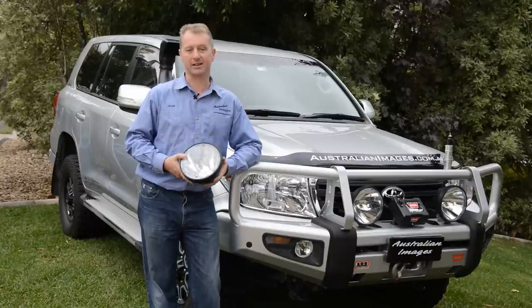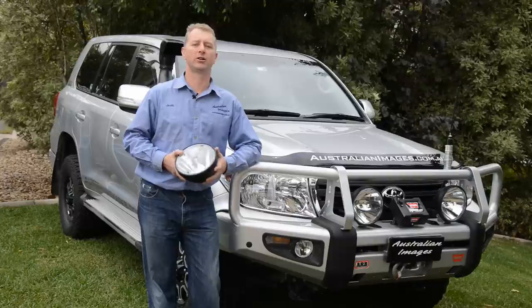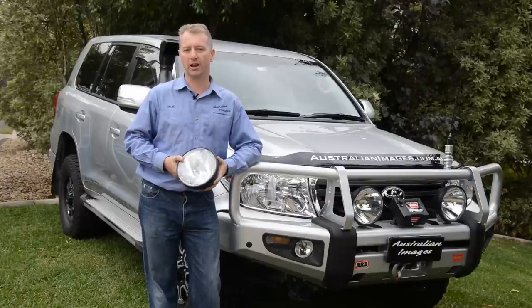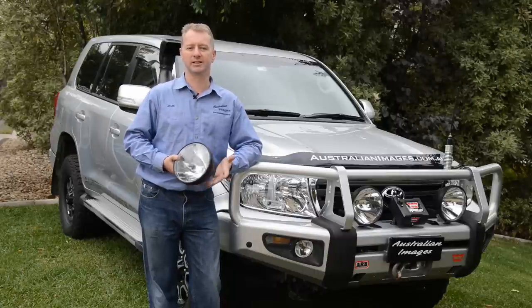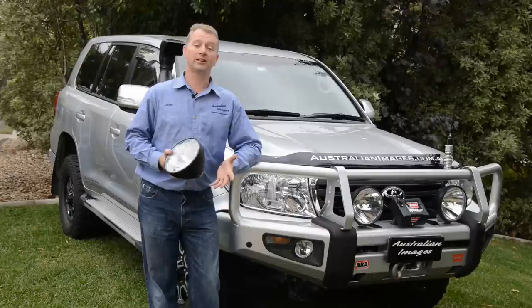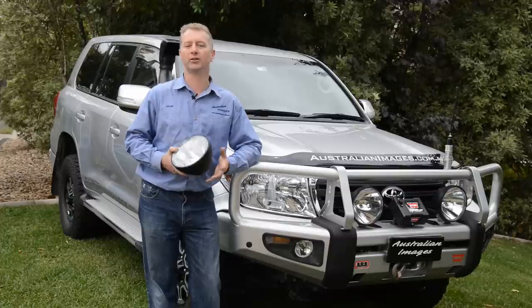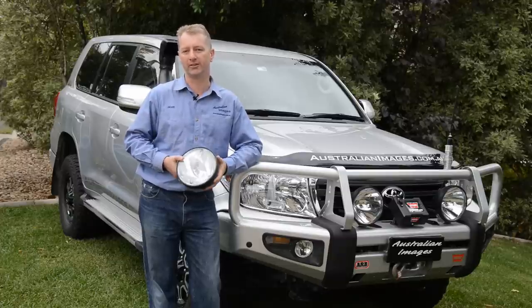Although they look very similar to the standard fire lights, the Nemesis are almost twice as bright and use 24 volt 250 watt globes powered through step up transformers, so the installation is a little different. If you'd like to see how the Nemesis lights perform then check out my other video which compares them to the standard fire lights and also a set of Lightforce 215 LEDs.